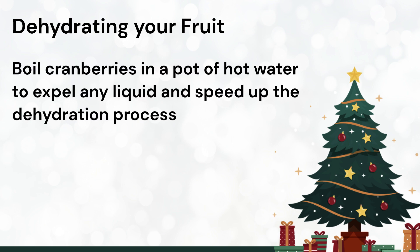Do the same thing for your cranberries, but start off by boiling them in a pot of water before adding them to your dehydrator. This will help speed up the dehydrating process.